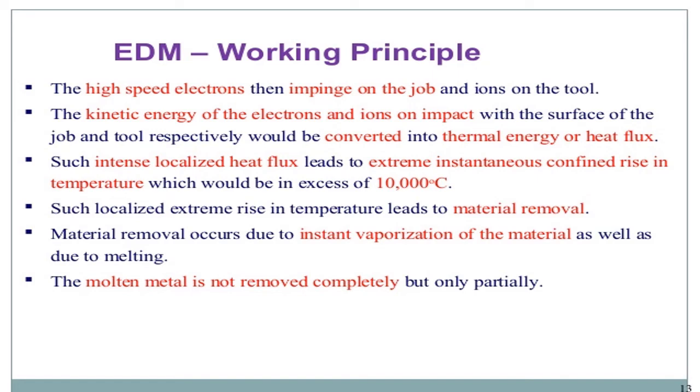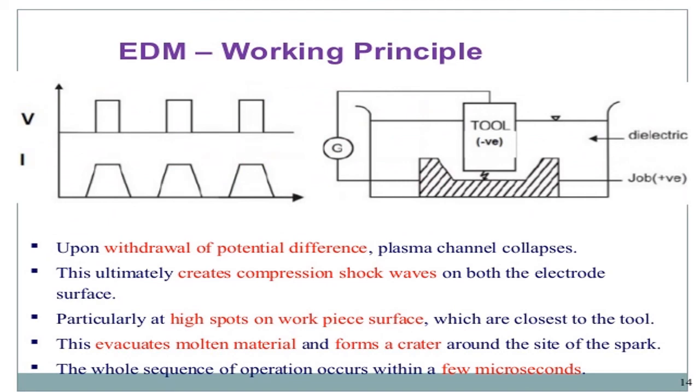Such intense localized heat flux leads to an extreme, instantaneous, confined rise in temperature, which can be in excess of 10,000 degrees centigrade. Due to this extreme rise in temperature, metal removal occurs by vaporization as well as melting. The molten metal is not removed completely, but only creates compression shock waves on both the electrode surfaces, particularly at high spots on the working surface close to the tool. This evacuates the molten material and forms a crater around the site of the spark. The whole sequence of operation occurs within a few microseconds.